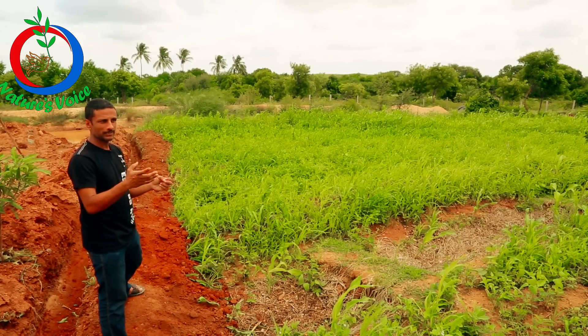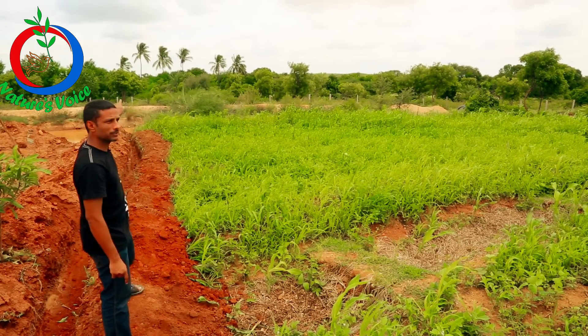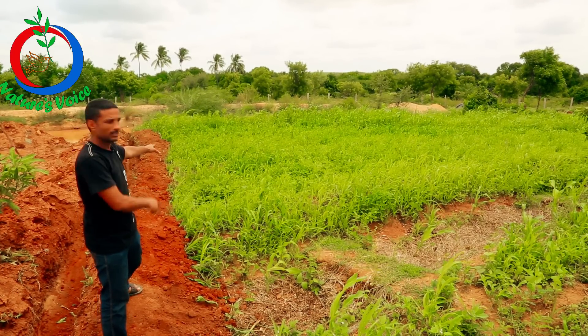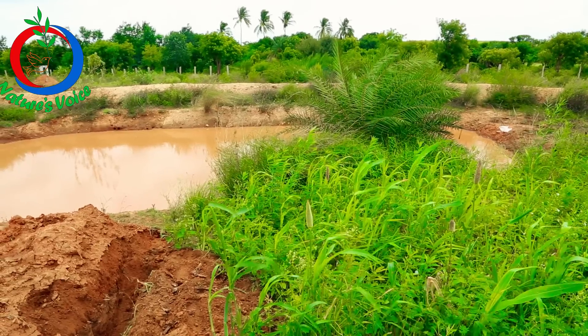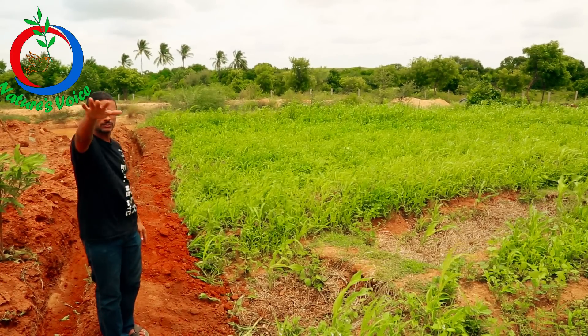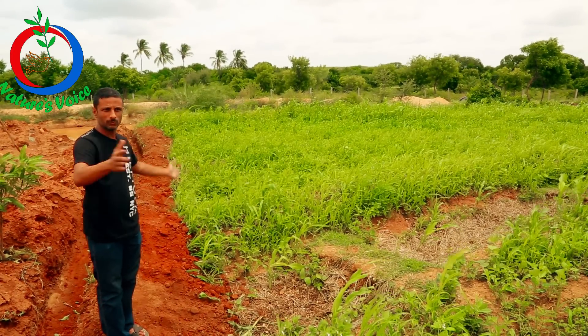You can actually start seeing that — most of that water in that pond has gone under the ground, below the swales here. That's about close to 8 feet deep and it's filled up now. So we have about 16 swales in this one acre plot.